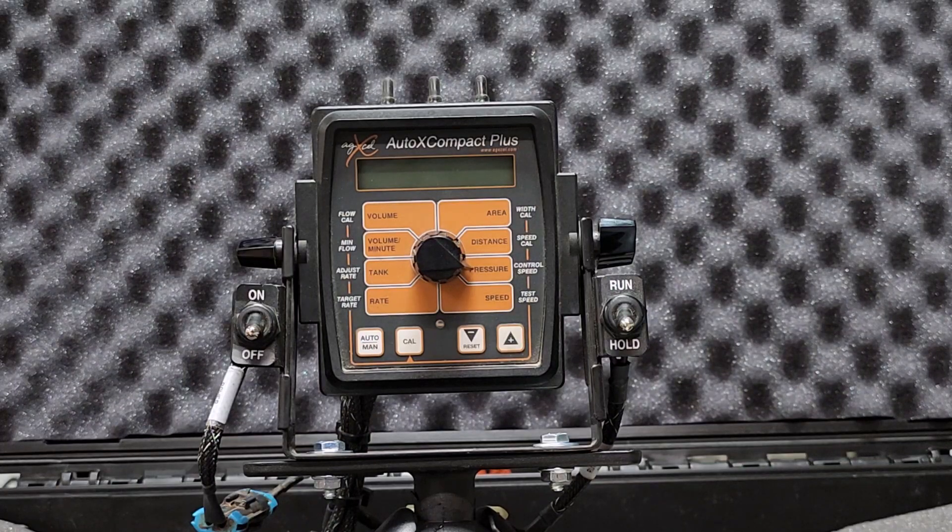What the AutoX Compact Plus does is it'll automatically adjust the rate of your pump system, either the GX2 Electric Diaphragm Pump Series or the GX5 Hydraulic Diaphragm Pump Series. This controller comes with its own Astro 2 speed sensor, so whenever you speed up and slow down, it'll adjust the pump's rate for you, but it doesn't do swath control and it wouldn't do mapping. Whenever you want to change your gallon per acre rate, you'll have to tell the controller how many gallons per acre you want to put out.